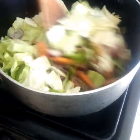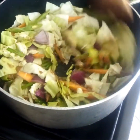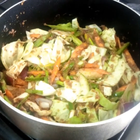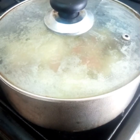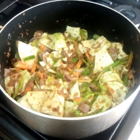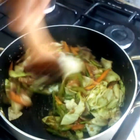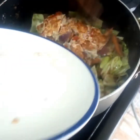We stir our veggies into the sauce and cover it for just a few seconds, about three or four seconds. And then we add our fried egg and sausage — I have chopped the fried egg into pieces.